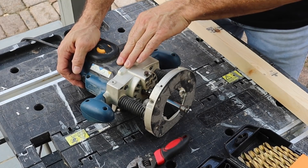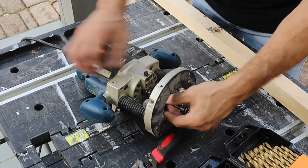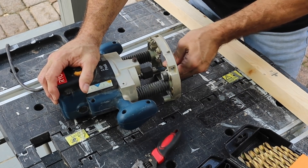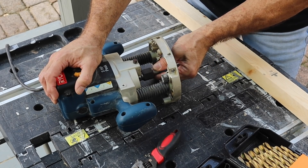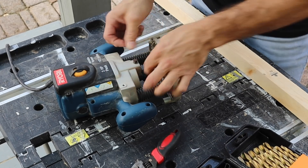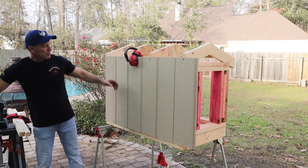This right here is a Ryobi — not a very expensive router, but it works great. Make sure it is unplugged when you put your bit in. Push it all the way to the bottom, then pull it up a tad — you don't want it bottomed out and you don't want it sticking out at the very end where it could possibly break loose.